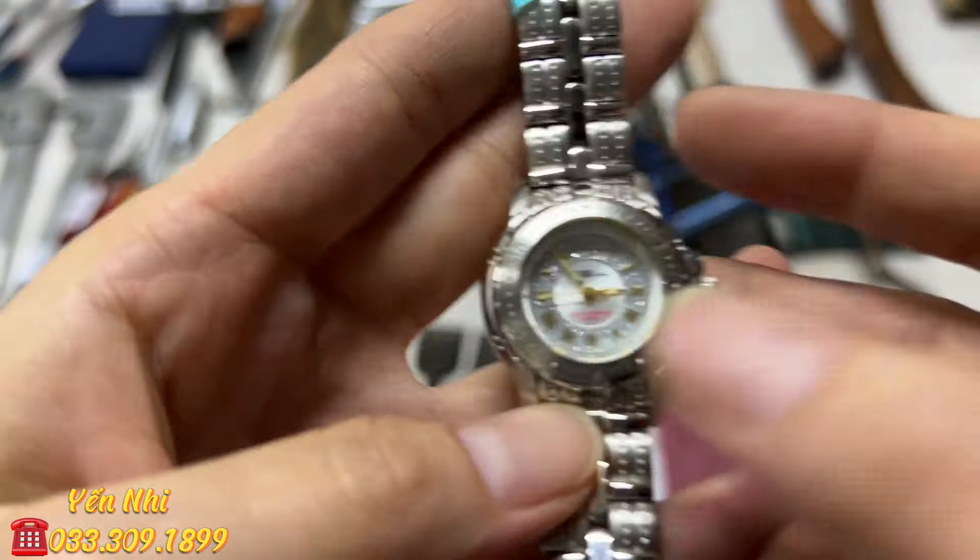G15 cũng là bộ dao 6 con: dao thái thép không gỉ, dao cắt bánh mì, dao hiệu Cai. Dao bánh mì có đường răng, về mài đi thì thành dao bình thường. Một con dao dày, tay cầm hơi xấu. Một con dao hiệu Zucca. Bộ G15 gồm 6 con, bán 150k.